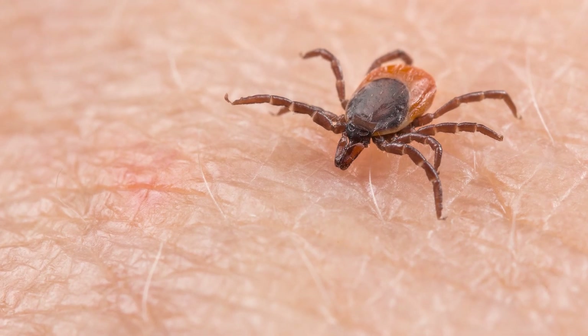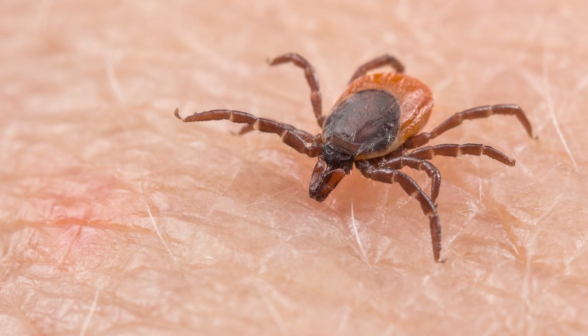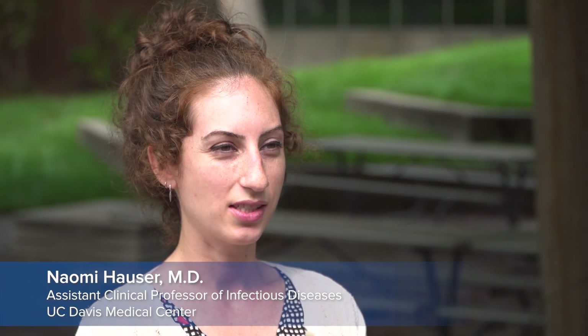Preventing tick bites is really important, especially in the spring and early summer when ticks come out. Ticks are very small. They're actually arachnids, so they're related to mites and spiders.